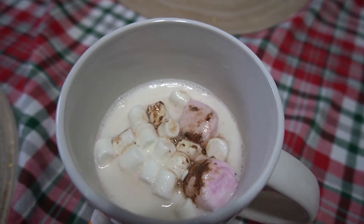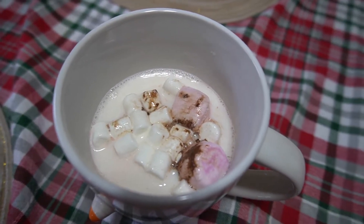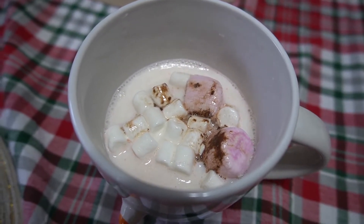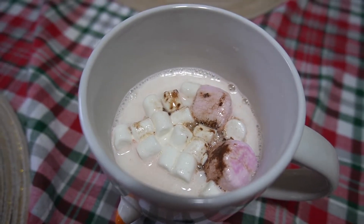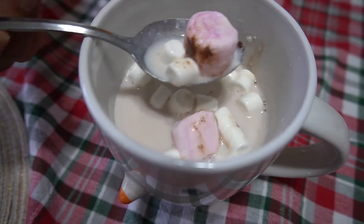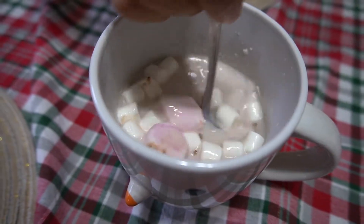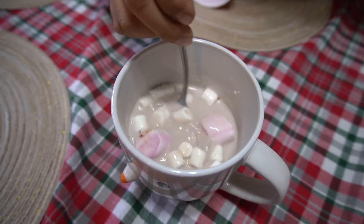Oh yeah, look at all that stuff. You can see it has marshmallows in it. I think it has some chocolate inside of it as well. Look at that — you can see the marshmallows. There's pink marshmallows, white marshmallows. Oh, there's the chocolate. And that smell is so delicious.